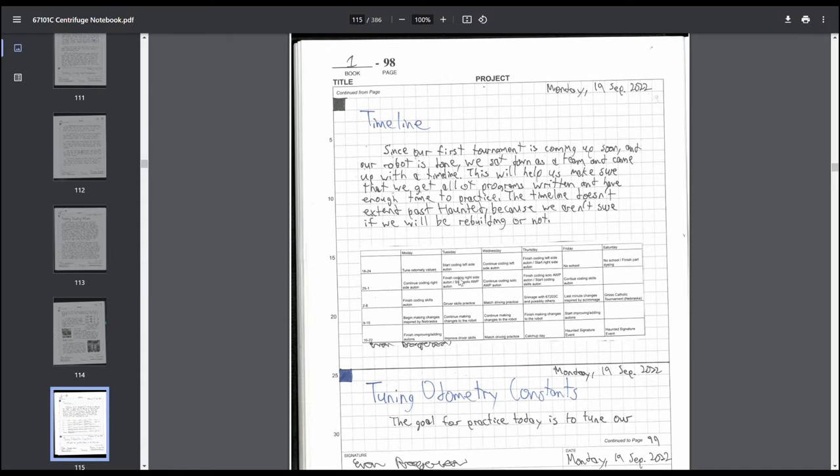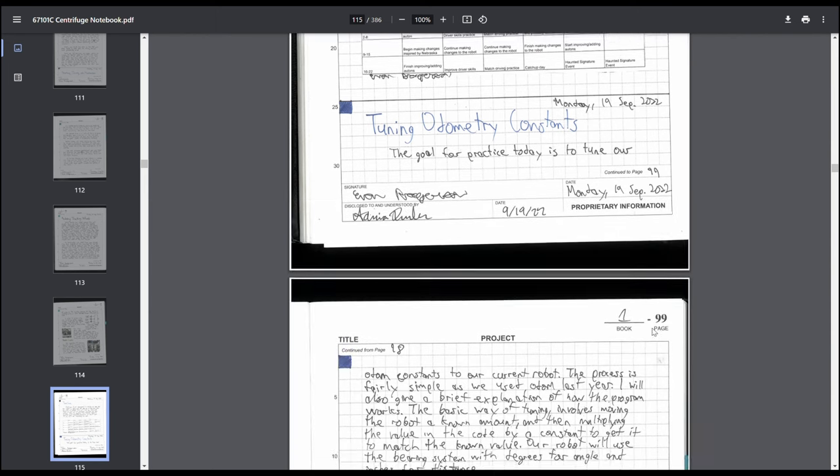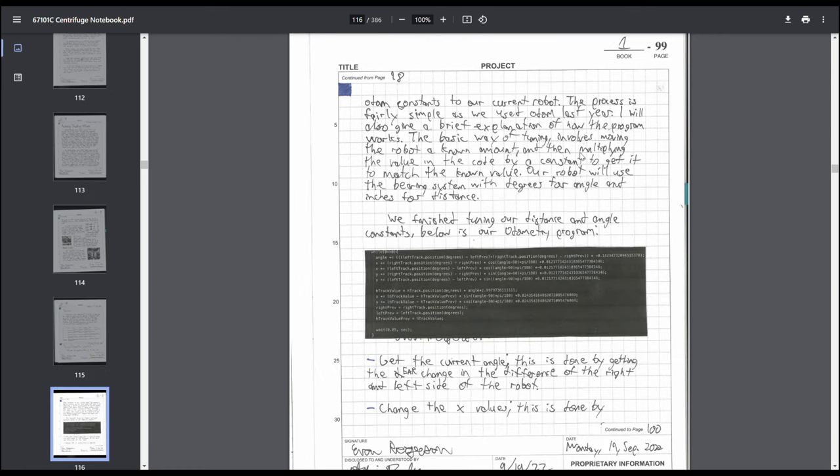Then just a general timeline — this wasn't the best. We really should have had timelines earlier in the season, but we weren't quite sure what tournaments we were going to. You want every day accounted for in a timeline. I'd recommend having a general rough season timeline at the beginning of your engineering notebook before you start doing anything else, and then timelines as you go. Then talking about tuning odometry constants — a little bit of code, though the code in the first half of the notebook is really bad.